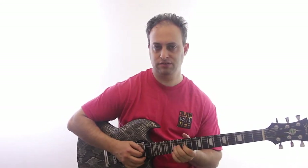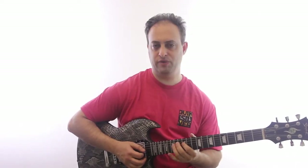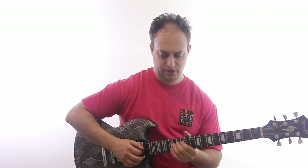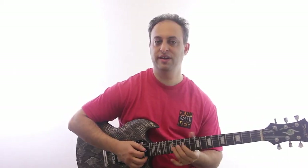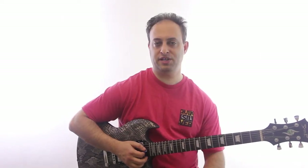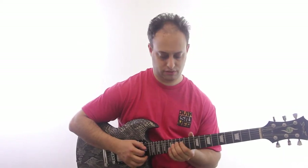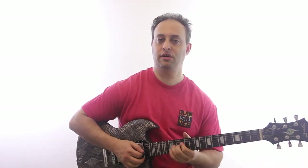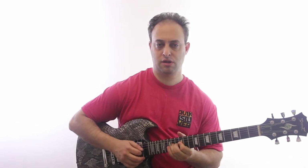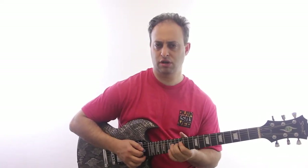Let's take these four notes and see where they fit in. Our root is the same — E. The note right below it also happens to be in the Mixolydian. Remember I said flat seventh. That's the nice thing about Mixolydian, why it works so well with blues: your root is the same, and the note below it is the same. And that's such a common thing in blues.